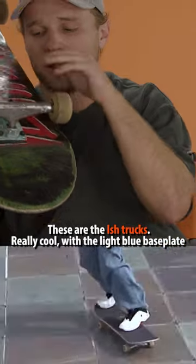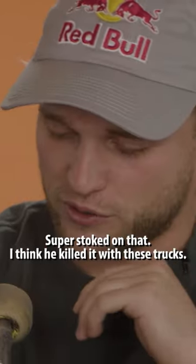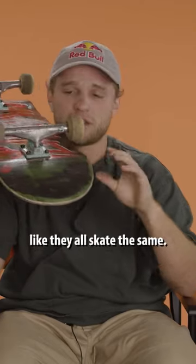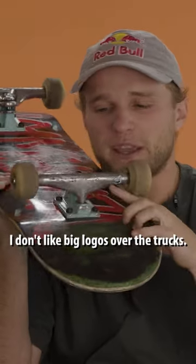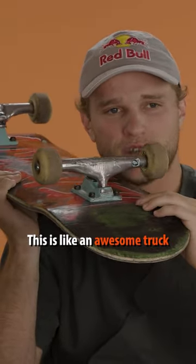These are the ISH trucks — really cool with the light blue base plate and the light blue clear bushings. Super stoked on that. I think he killed it with these trucks. A lot of these team editions, like they all skate the same, but something with this nice little hinted logo right here — I don't like big logos over the trucks. I love stuff like this. This is like an awesome truck.